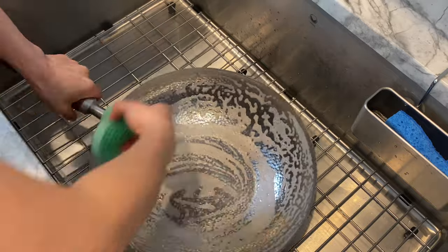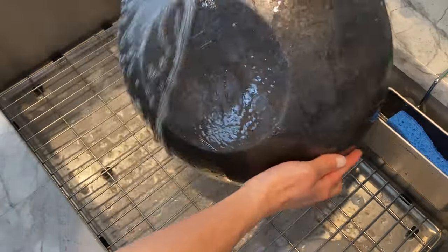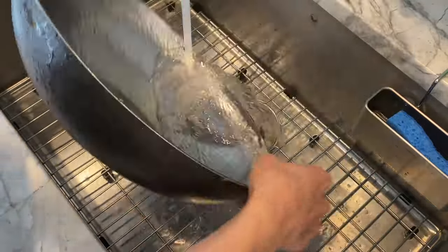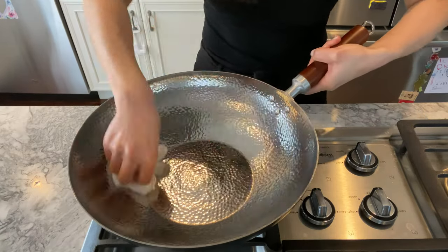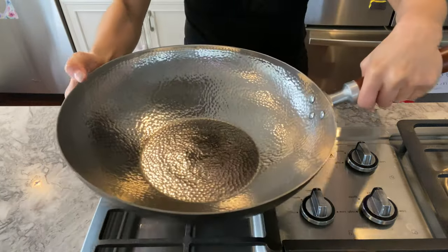You may notice grayish water or even black stains on your fingers, so spend a good amount of time washing before proceeding. Don't forget the exterior and the edges. When you feel that your wok is clean, give it a good rinse, then thoroughly wipe it dry with a kitchen towel or paper towel. If you still see black residue on your towel, I'd recommend washing again until the towel comes out clean. This leads us into the next step: heating the pan.